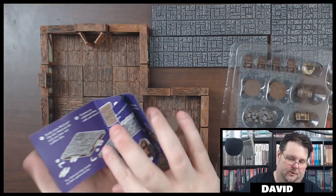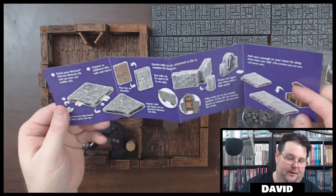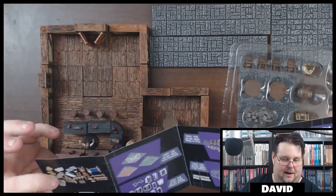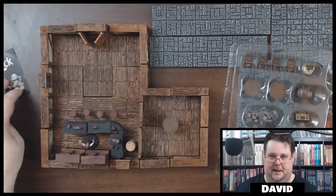This booklet is basically just instructions on how to use these clips. These Warlock tile clips are just absolutely atrocious — they're ridiculous to use — but anyway, you get a little booklet.